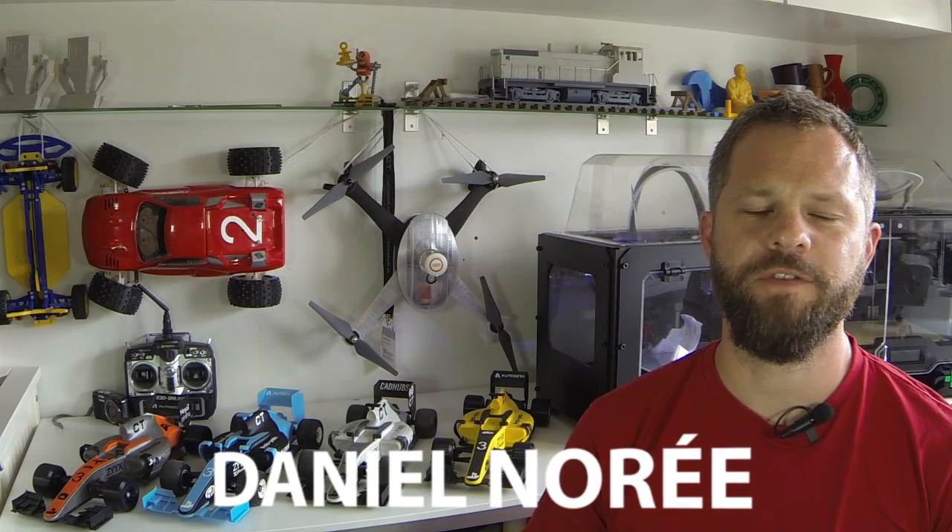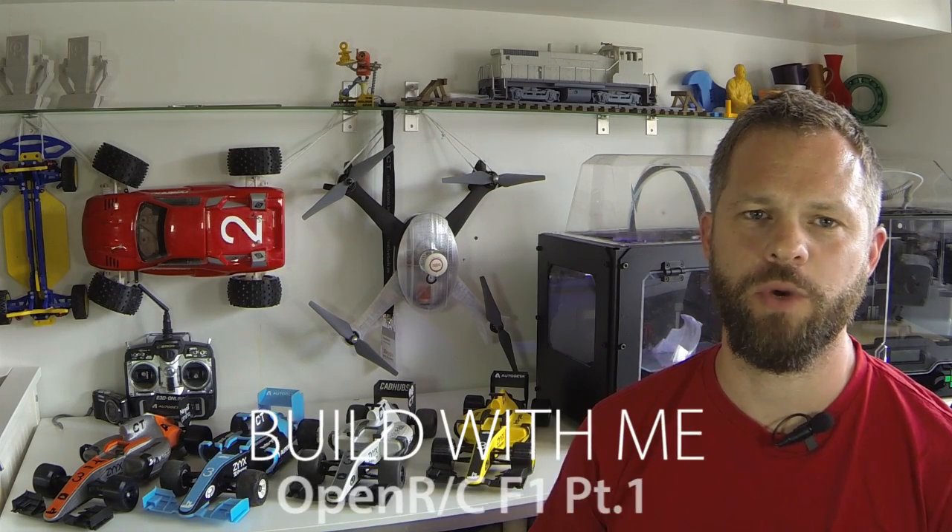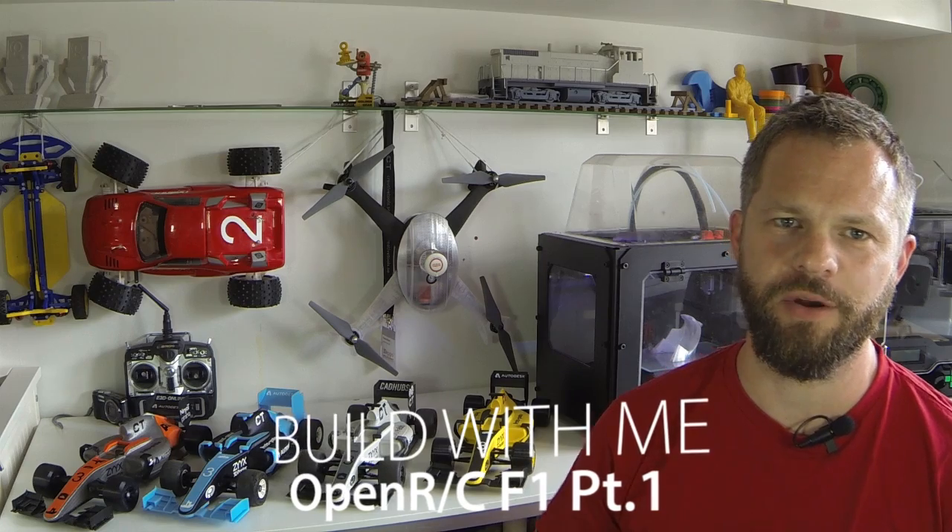Hey guys, I'm Darlene Nere and this is the first part of the Build With Me series where I will show you guys how to put together one of these — the OpenRC F1 car.